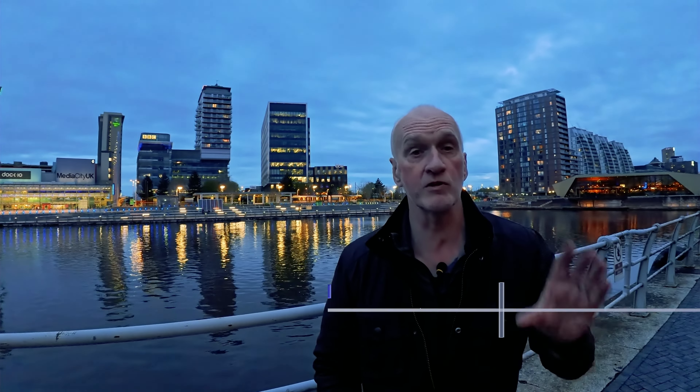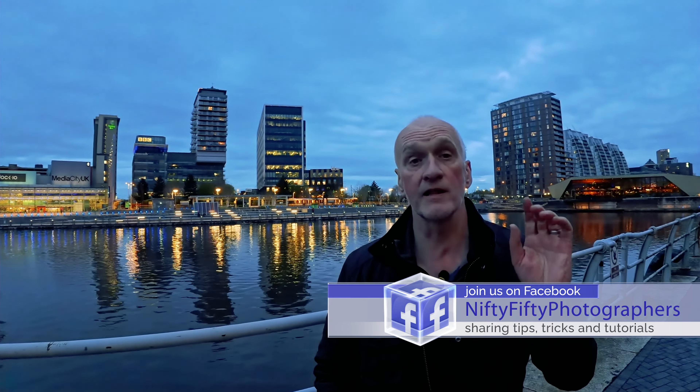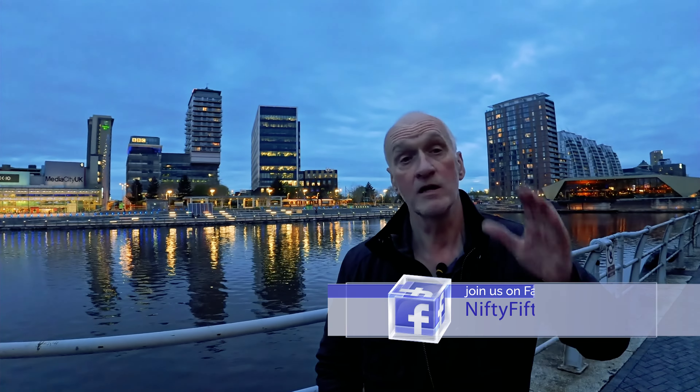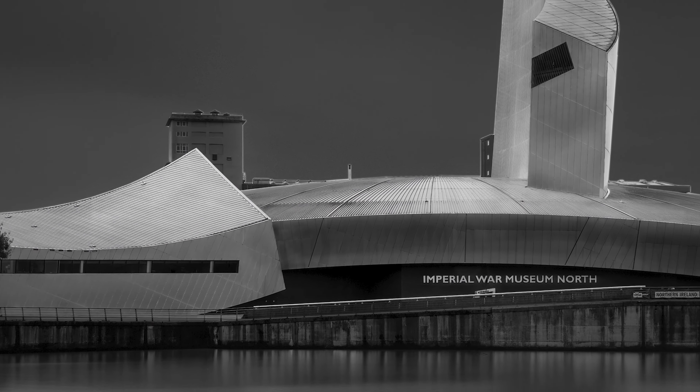I hope you enjoyed that and found those tips useful. If you want to share your own photos, you can do so in the Nifty 50 Photographers Facebook group — I'll leave a link in the description — or put them in the community tab on YouTube. In the meantime, go out and have some fun. Long exposures are well worth trying; you get some great results. I'll look forward to seeing you in the next video.